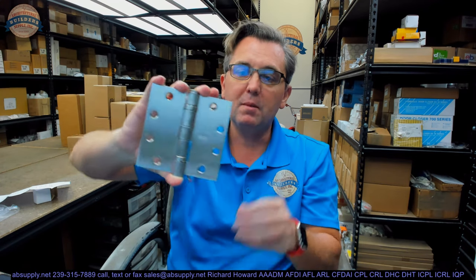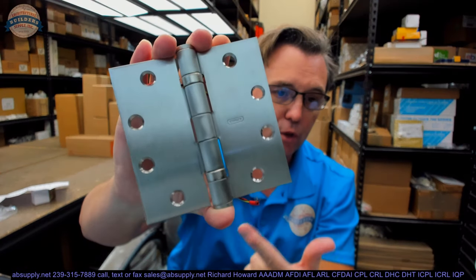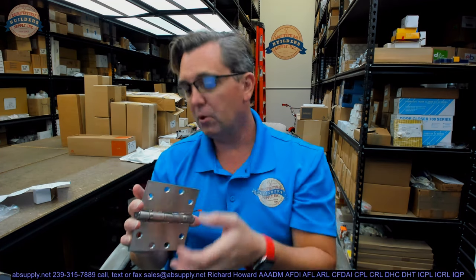US32D is the old way of saying 630 finish. That means three things: the hinge is made of solid stainless steel, it's in a brushed finish, and it is the most durable finish available — called a natural finish. US32D or 630 is the most durable of all finishes. If a client wants the most durable finish for an exterior or coastal application where the ocean is a half mile away, this is it.